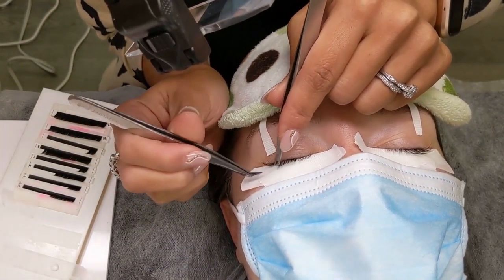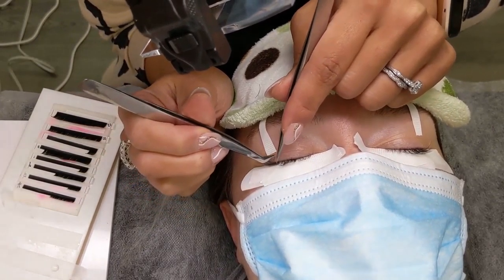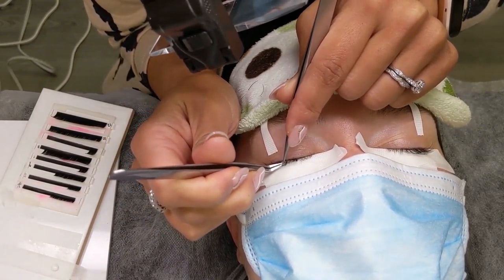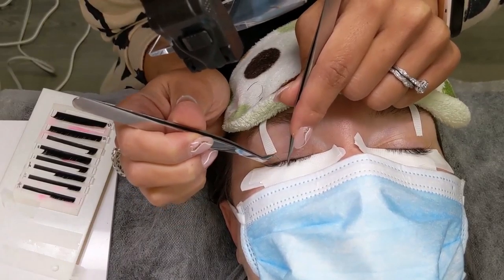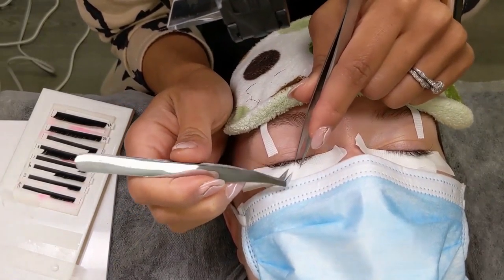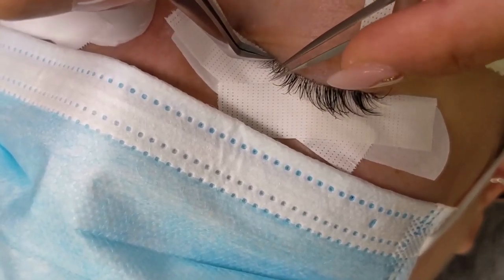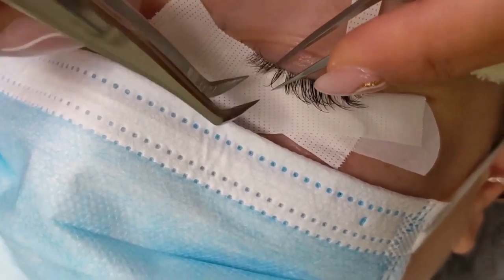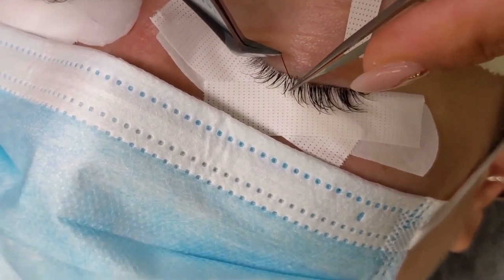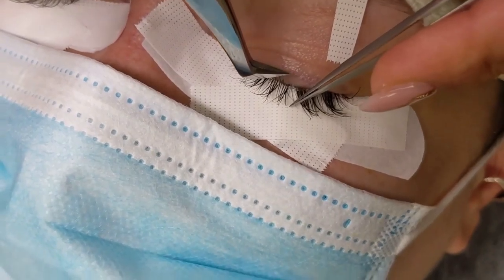The second thing that I do before I start the application is check and count the existing extensions. I'm removing any extensions that are overgrown and extensions where the bond has become brittle. This client actually had an accident with her lashes while opening an oven to grab her roast chicken. Many of the tips of her extensions were singed so I had to remove quite a few of them. I do this carefully with my tweezers — I hold a natural lash with one tweezers and the extension with the other and gently peel them apart. So if you wear extensions please be careful around high intense heat. It will melt your extensions.